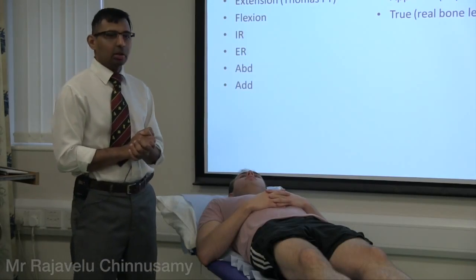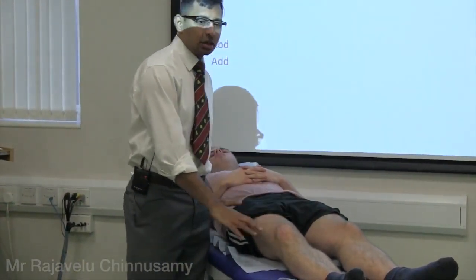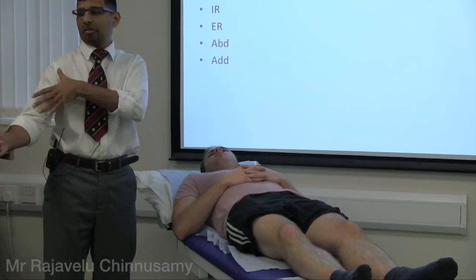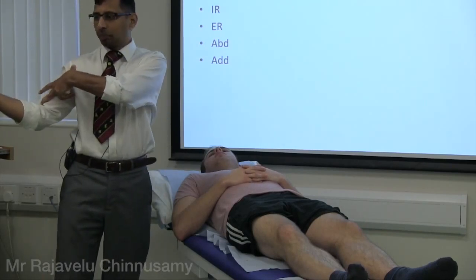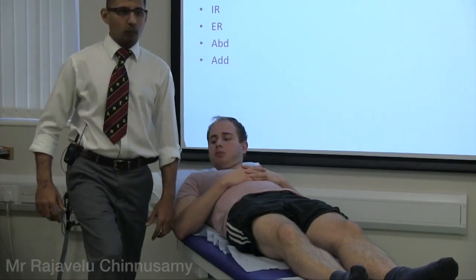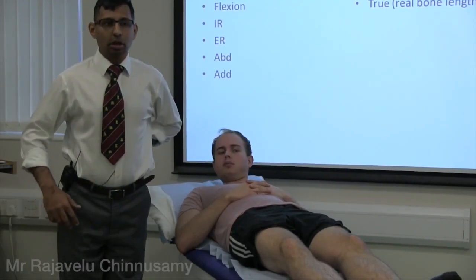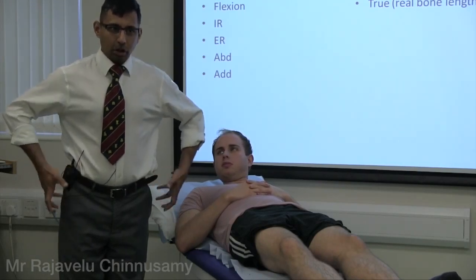Move in all possible planes. First is flexion — check for fixed flexion deformity. Think of it like this: if the iliopsoas is short, the hip stays flexed. But the patient doesn't want to walk bent, so they compensate with exaggerated lumbar lordosis. The only way to reveal the deformity is to tilt the pelvis back.